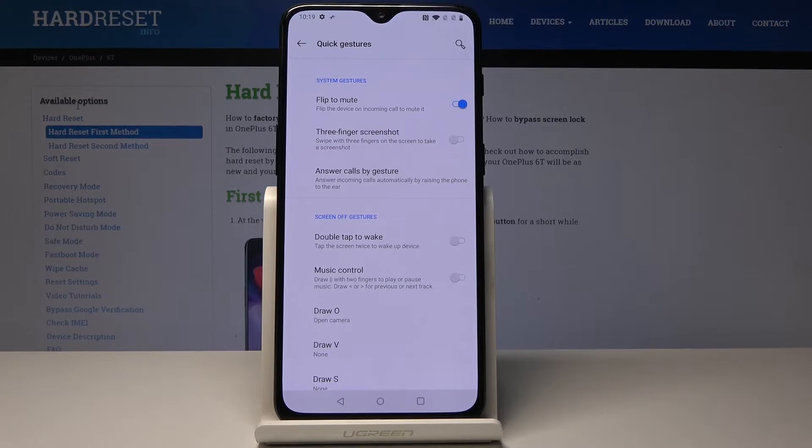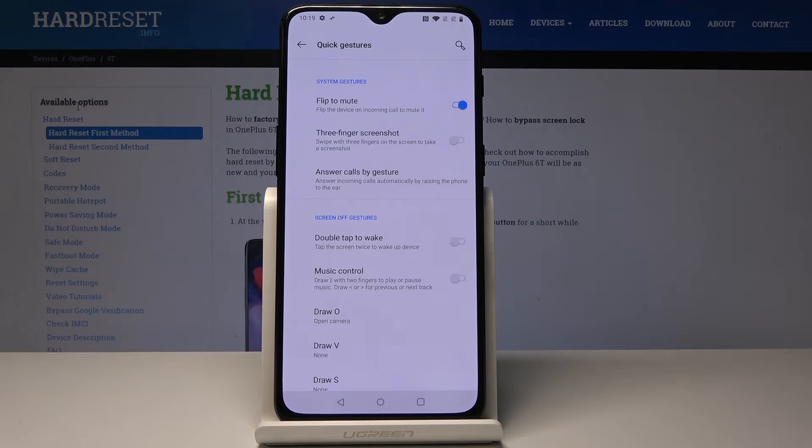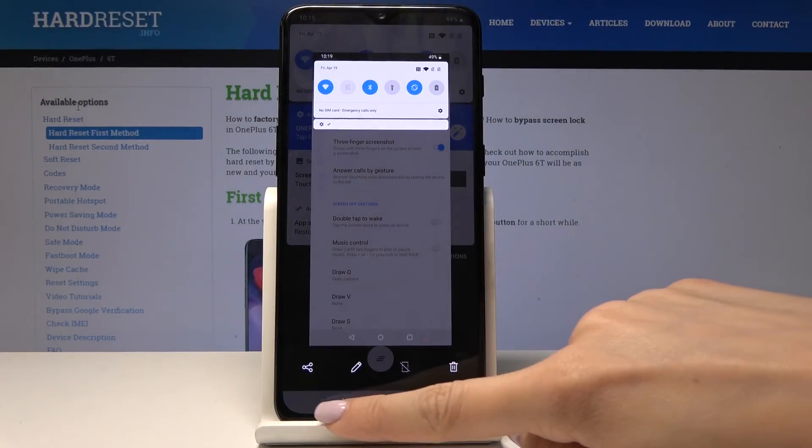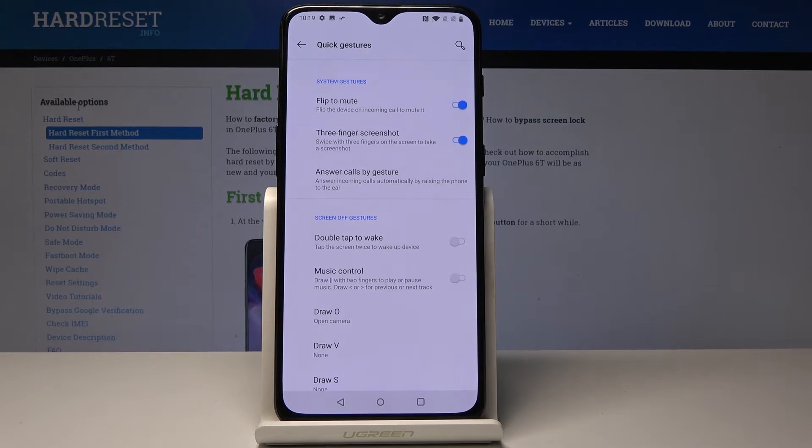You can activate Flip to Mute, and then you can activate Three-Finger Screenshot. If you activate it, you will be able to create a screenshot this way — as you can see, it has been made.